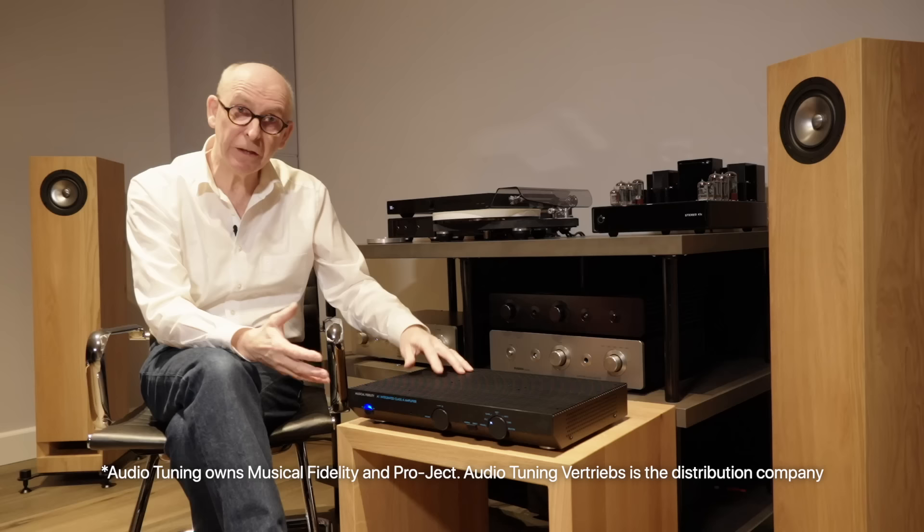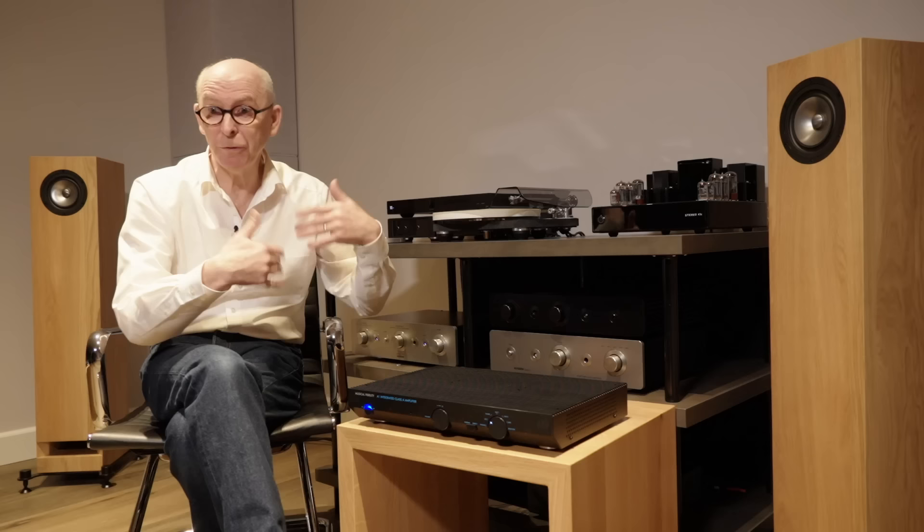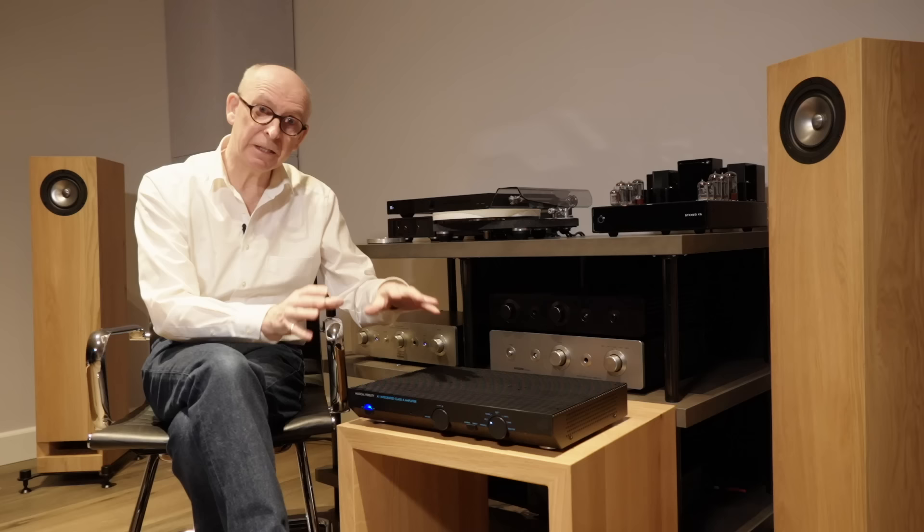To be fair, the A1 was famous for breaking down and it was not reliable. But of course Audio Vertrieb in Germany own Musical Fidelity today. I believe the owner of Audio Vertrieb, which also owns the Pro-Ject brand, loved this thing - apparently it was his first amplifier and so he always wanted to bring it back to market.